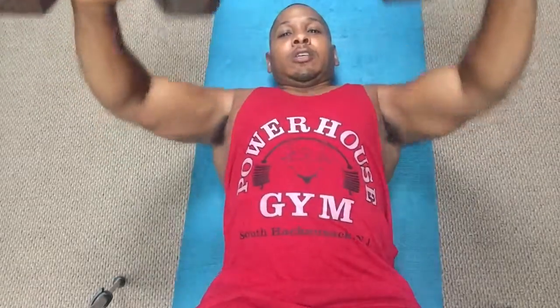One, two, three, four, five, six, seven, eight, nine, ten. Turn it right around. Your best bet is to do triceps and chest back to back. One, two, three, four, five, six, seven, eight.